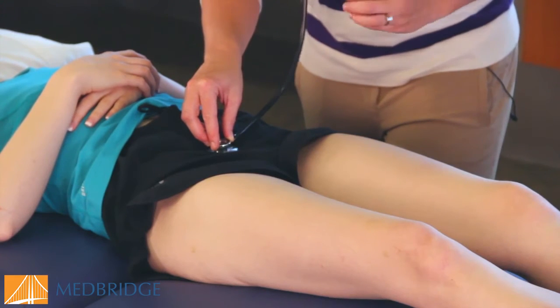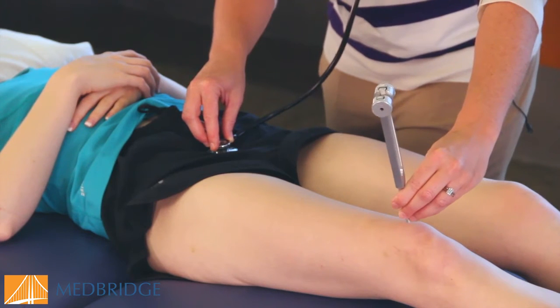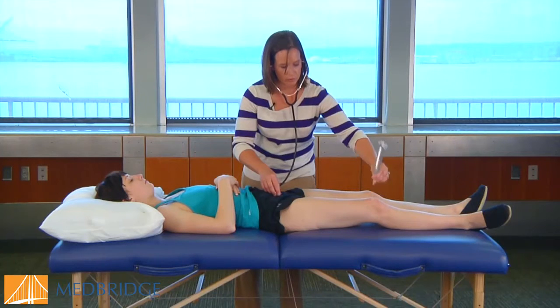I'm going to use a tuning fork for the purposes of this demo. Tap the tuning fork and we're going to place it directly over the patella on the affected side. We're listening for a tone of percussion.